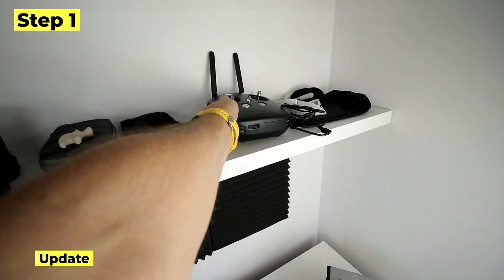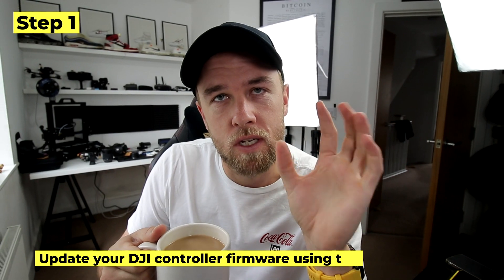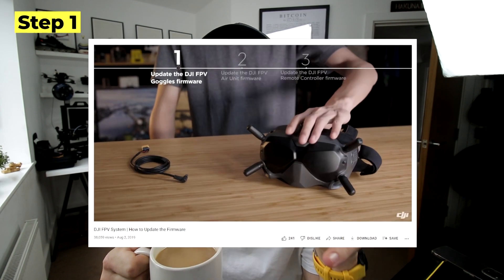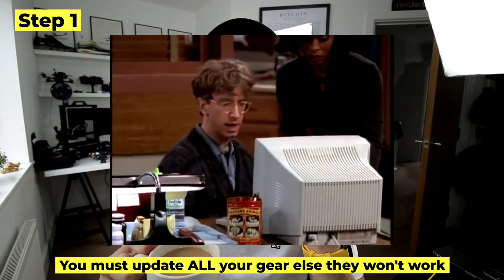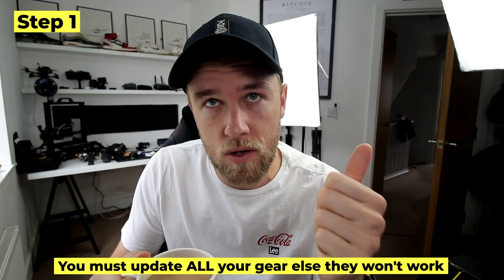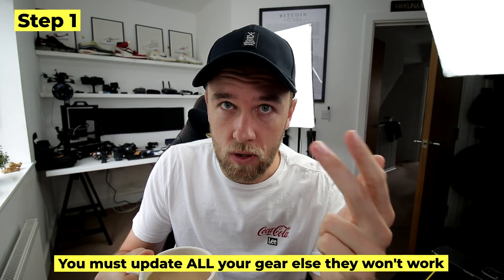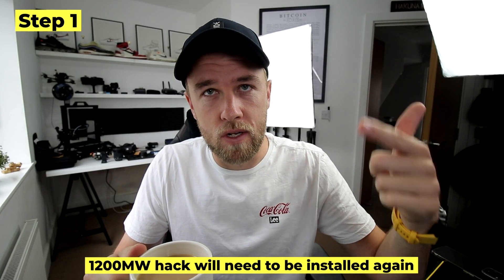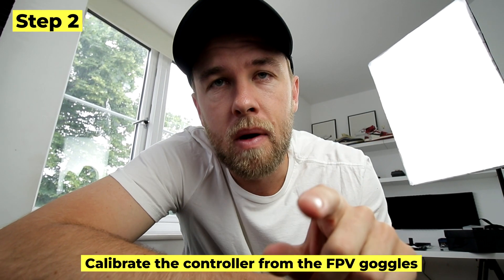Step one is to update your DJI FPV controller using the DJI Assistant 2 — I'll link a video below on exactly how to do that. One thing you need to remember is that as soon as you update, you'll have to update everything: your air unit, your goggles, and your controller. Any hacks you've implemented will no longer work, so you'll have to reinstall those.